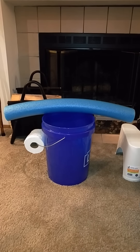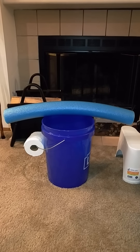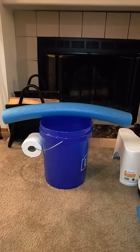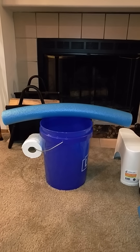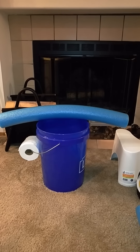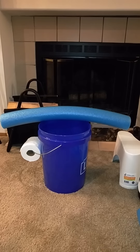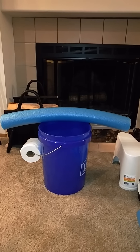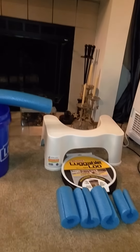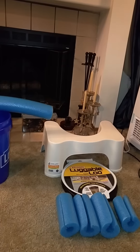Hey everybody, it's Just the Average Preppers. Today we're doing a review on portable toilets. I did some looking online and found an idea on Pinterest of using a pool noodle and a bucket. The toilet paper is around the handle, which was a really good idea. We're going to test that out and also compare the Luggable Loo and show you how the Squatty Potty works.